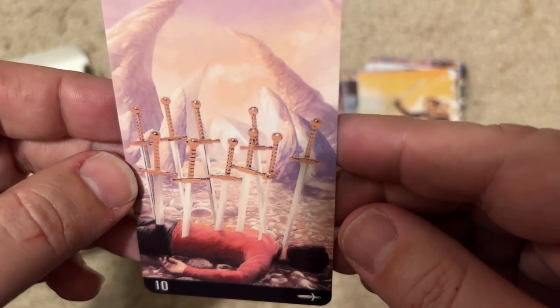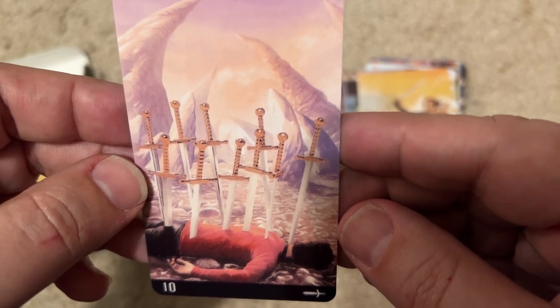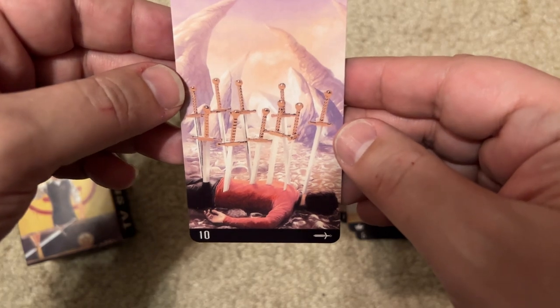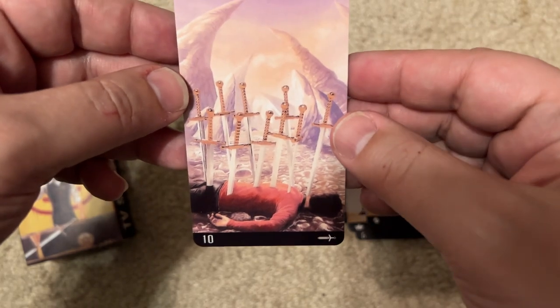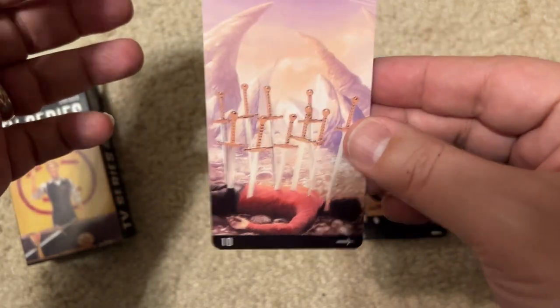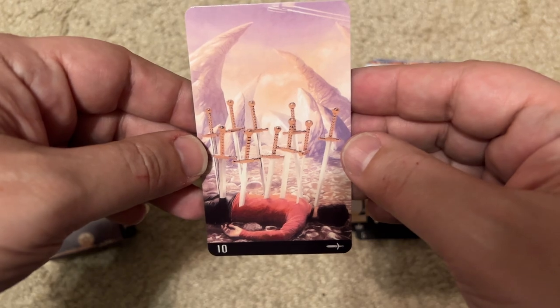A guy in a red shirt on an alien planet — dead. That must be Star Trek: the death of the red shirt. And it's really funny because it's the Ten of Swords — one of the correct tarot cards for that. That's actually the funniest card I've seen so far. This is Star Trek.